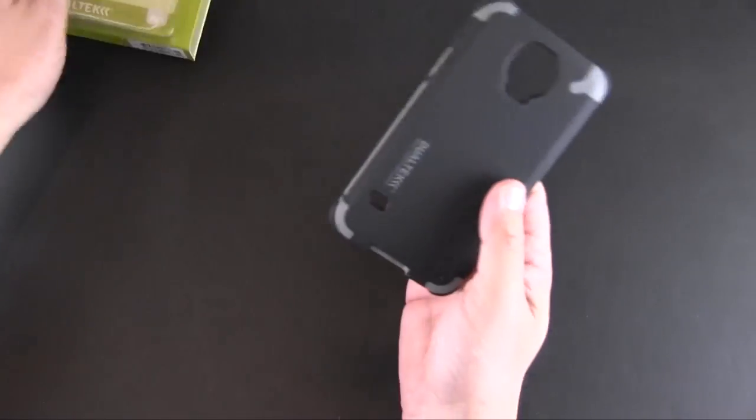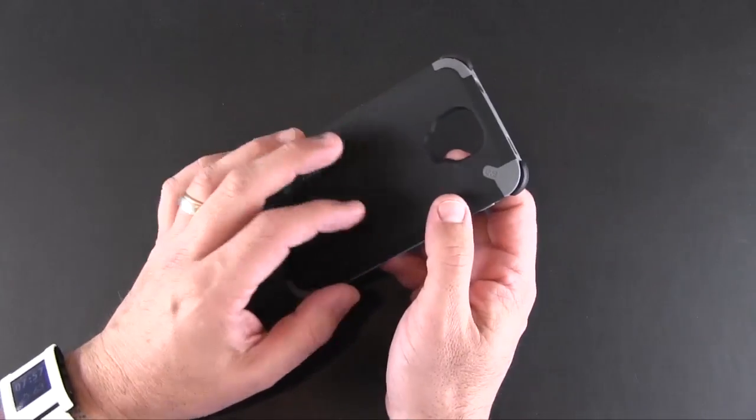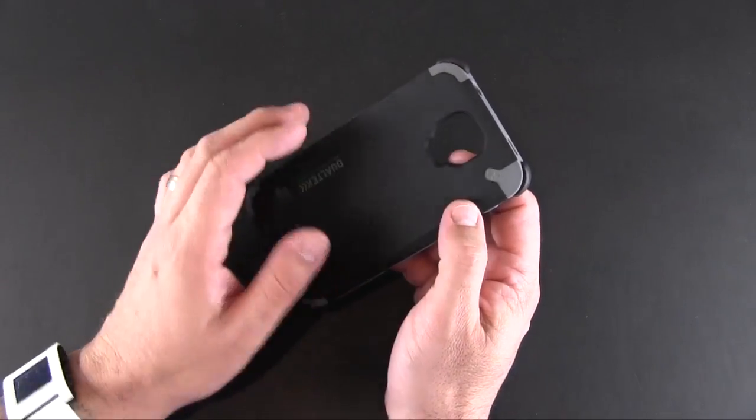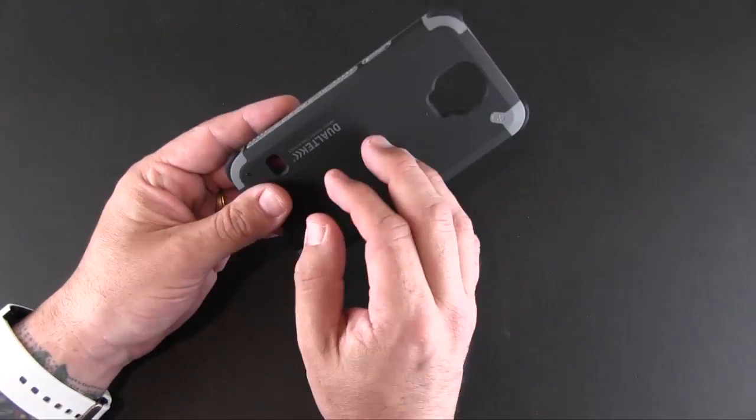Inside the packaging, there is nothing other than the case itself — no added accessories or anything like that. Both the black and yellow versions of this case have a matte or soft-touch back, while the white is glossy.